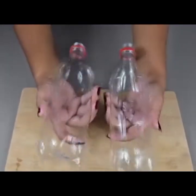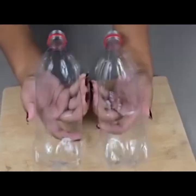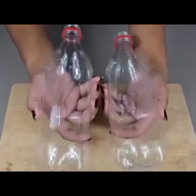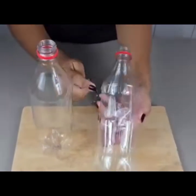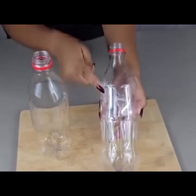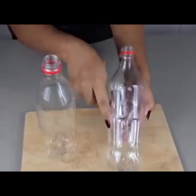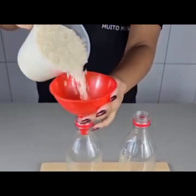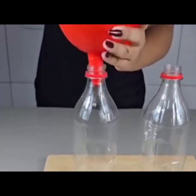Get containers that are clean, wiped, and dry — containers without any label. Remove the label and make sure the containers are clean. When you have the containers, ensure that there is no moisture in them.